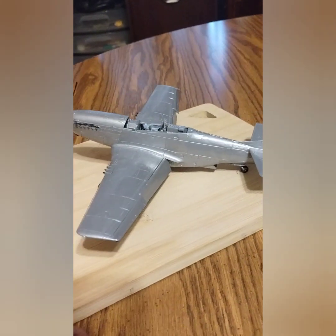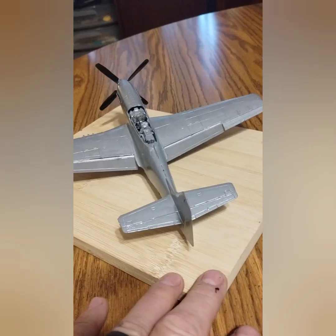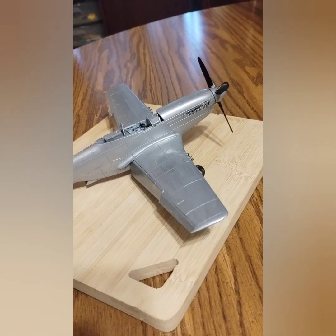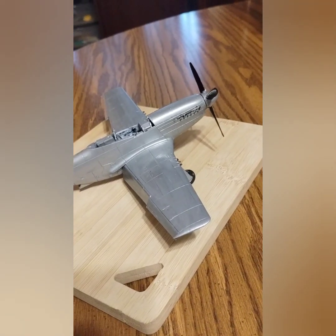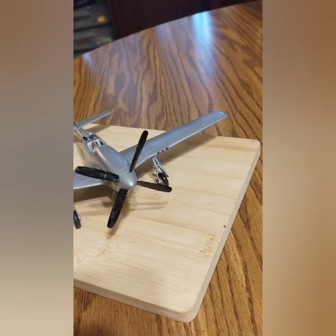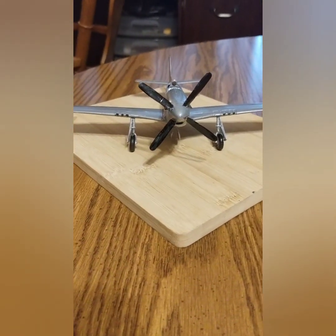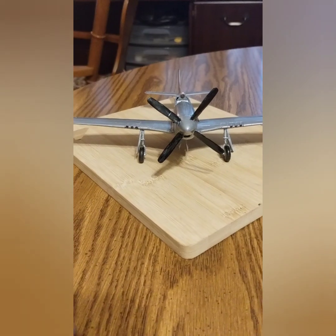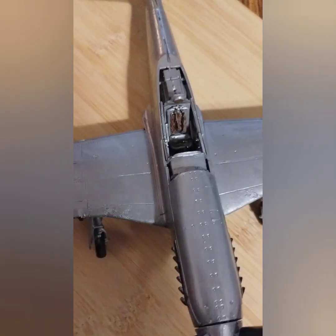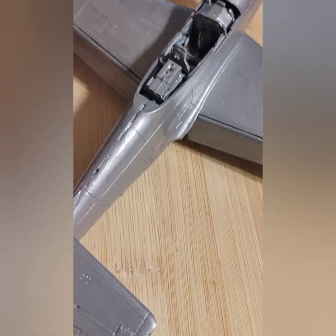I got the propeller up. I tried to make it as close to a metal type color as I would think it is. I tried to do a little black there to show a little bit of carbon. I think I'm gonna put a little yellow — I might put yellow on the tips of the propellers. I haven't decided yet.